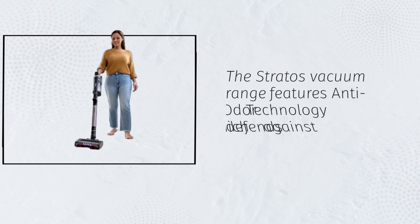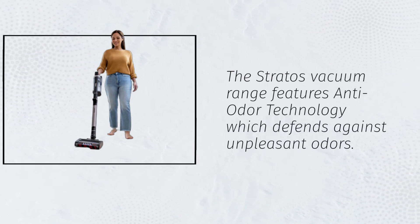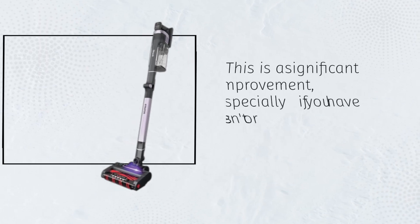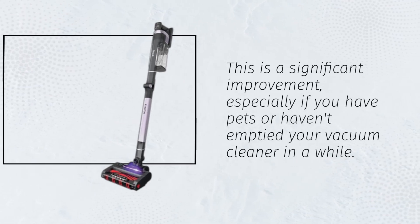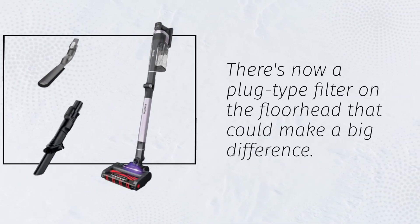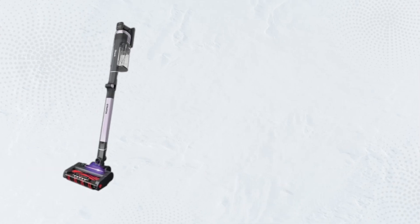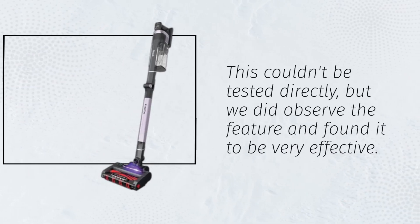The Stratos vacuum range features anti-odor technology which defends against unpleasant odors. This is a significant improvement, especially if you have pets or haven't emptied your vacuum cleaner in a while. There's now a plug-type filter on the floor head that could make a big difference. This couldn't be tested directly, but we did observe the feature and found it to be very effective.